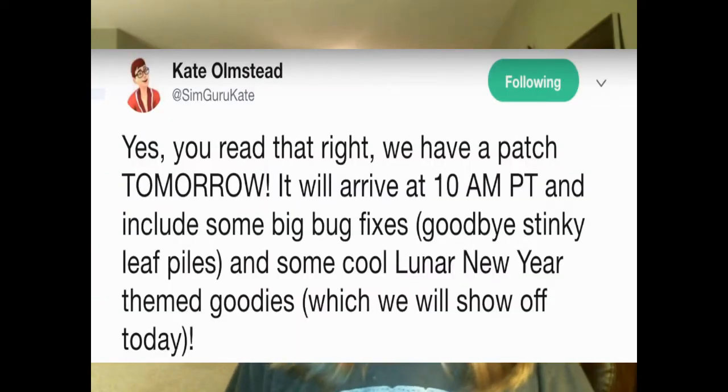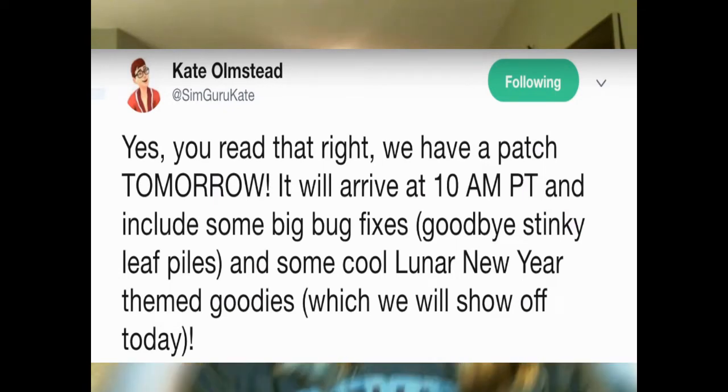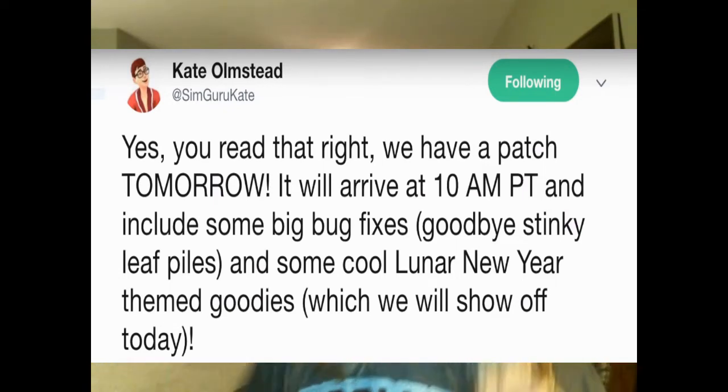So she said, yes, you read that right. We have a patch tomorrow. It will arrive at 10 a.m. Pacific Time and include some big bug fixes. And it says, goodbye, stinky leaf piles.